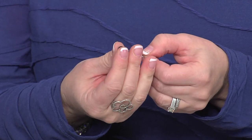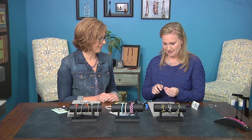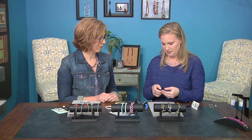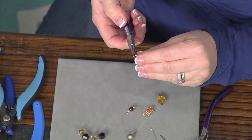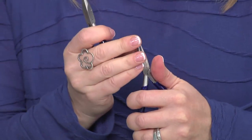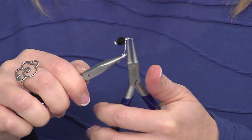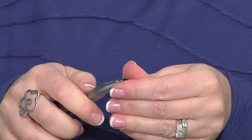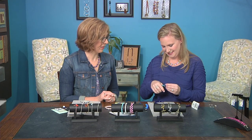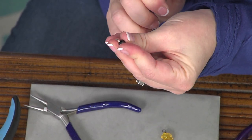Then to finish your charm, take a bead — bead soup is the theme of the day — and with your round nose pliers do a quick wrapped loop. The most important thing to making a really nice wrapped loop is to come in and tuck that little end in to make it finished.